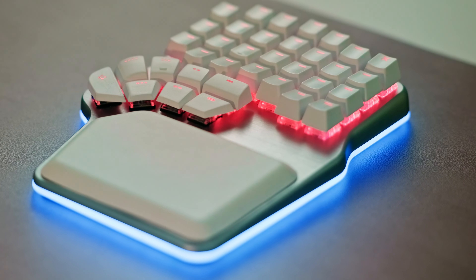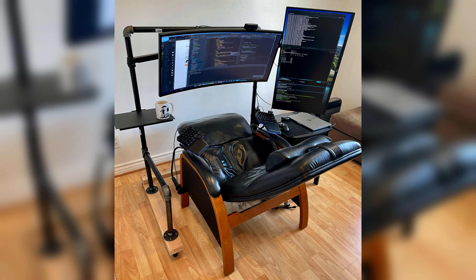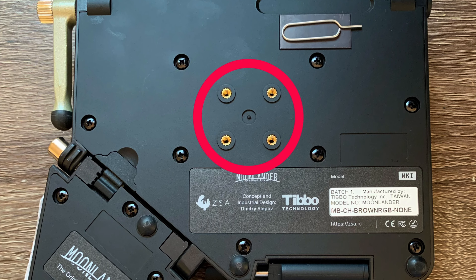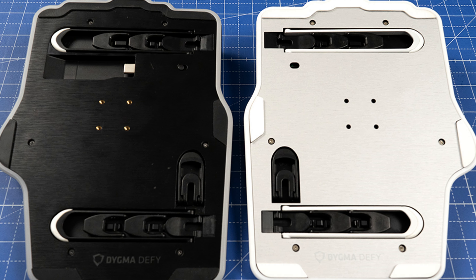Bonus track: wireless. From an ergonomic standpoint, this is an exciting feature. A wireless keyboard helps keep the desk cleaner and gives you more freedom to position the keyboard. Without wires, you could attach the keyboard's halves to the arms of the chair, to a special tray, or even strap them to your legs. Some keyboards, like the Moonlander and the Dygma Defy, even have screw mounts so you can bolt it into anything you can imagine.